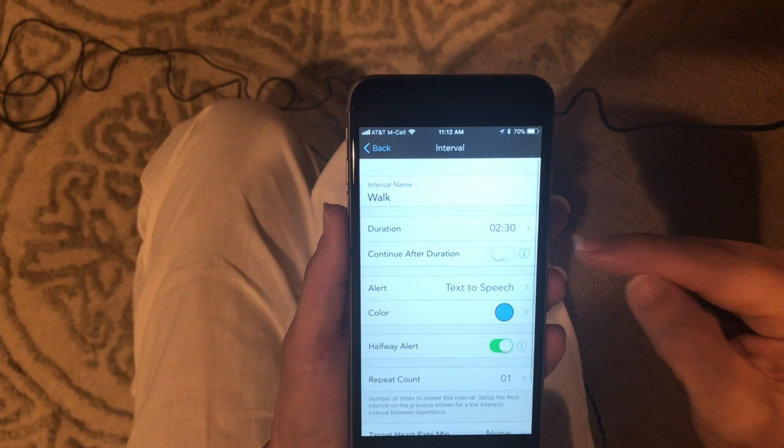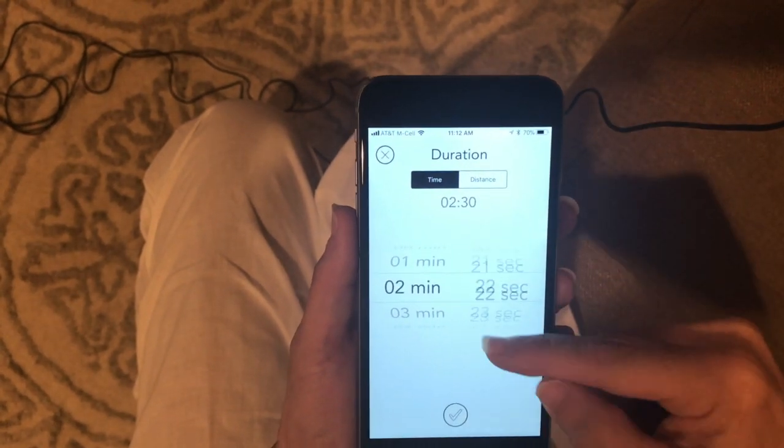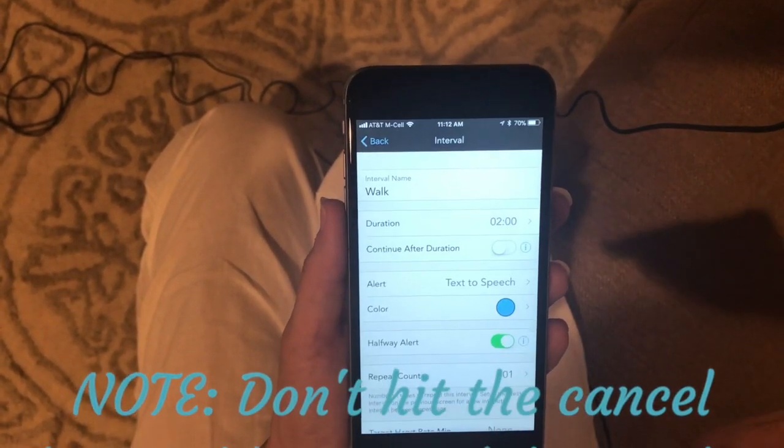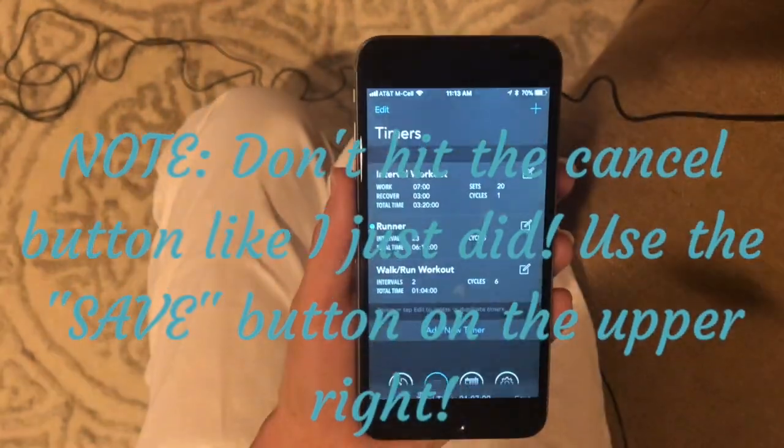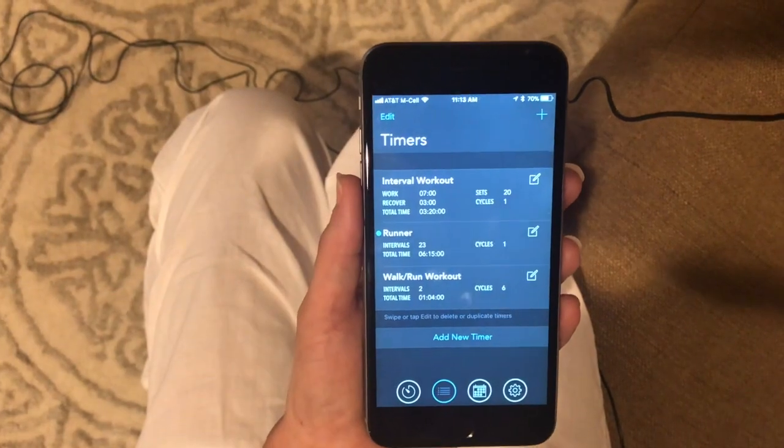Six cycles with 10 minutes each is going to be an hour run/walk. — There we go, should be just two minutes. So that is for a run/walk.